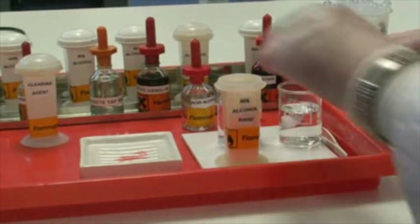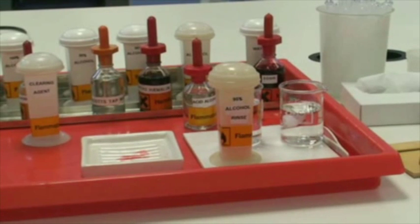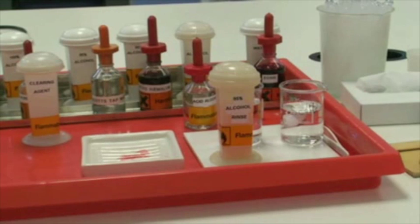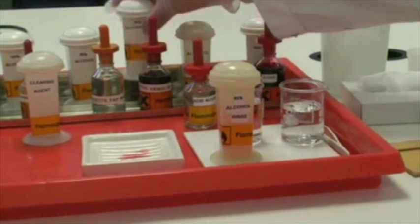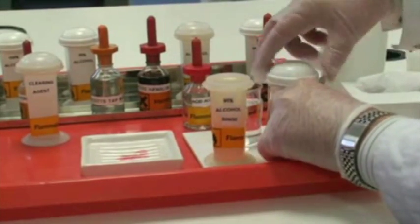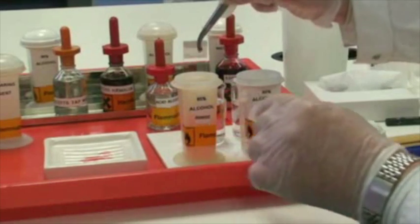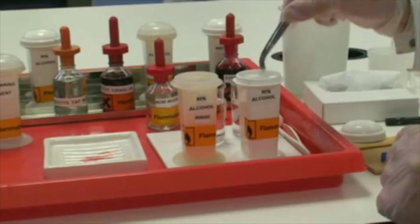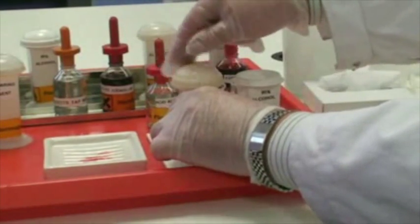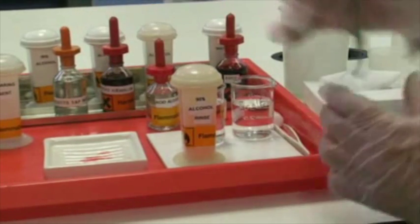Our next step will be to process from 95% alcohol, as we're already there — we won't go back to 70%. Our first step in the dehydration process will be to transfer into our first 95% alcohol. We've taken it from the rinse into the first 95% alcohol. Remember, these are critical times — two minutes each. So we start the clock again.